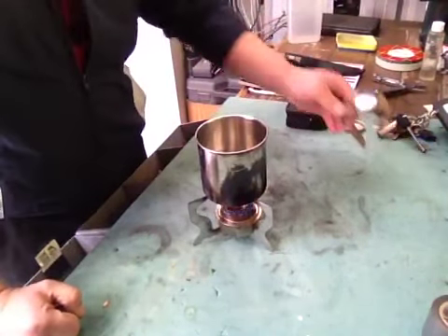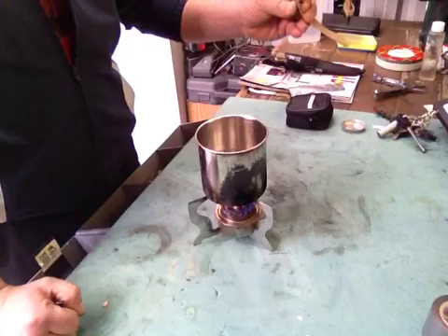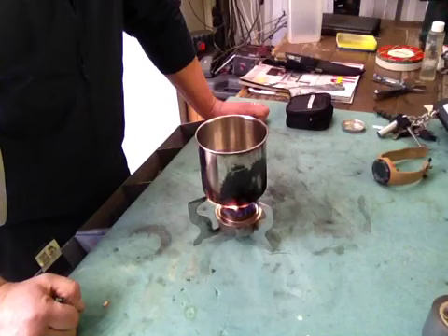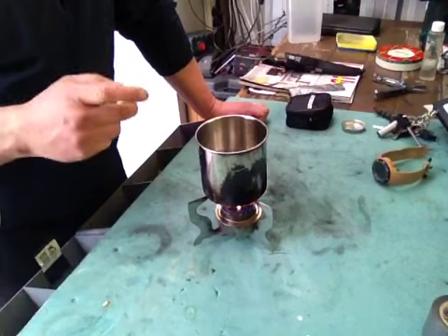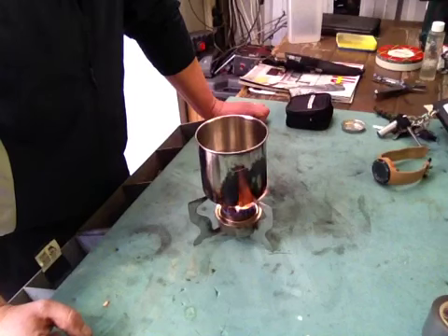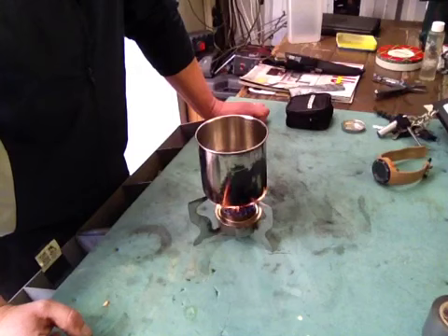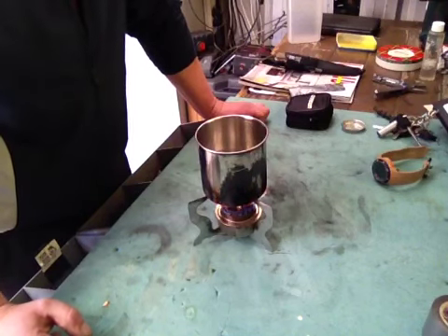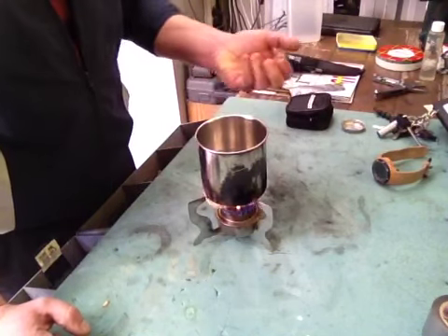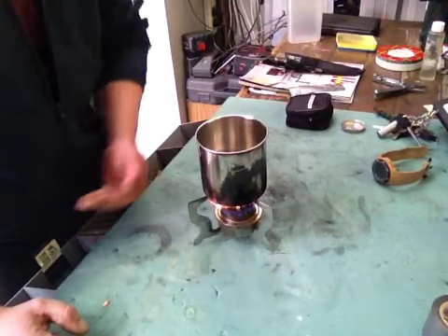I'm starting to get bubbles forming on the bottom and the top, and it's been two minutes and 42 seconds. You can probably hear the water. So that's 300ml — I believe a US cup is 230 or 240ml, so this is slightly more. Plenty of water to have a cuppa or boil a decent amount of rice, maybe a handful of rice to give you a feed.